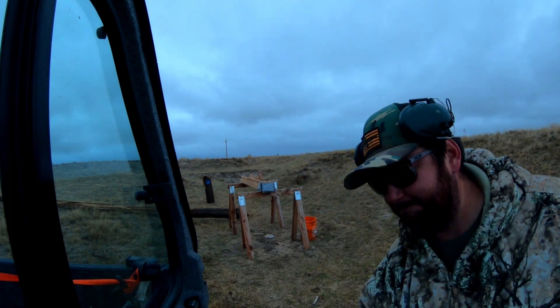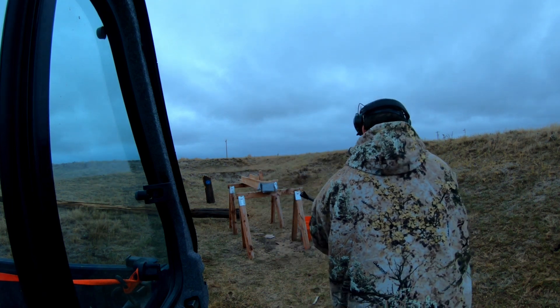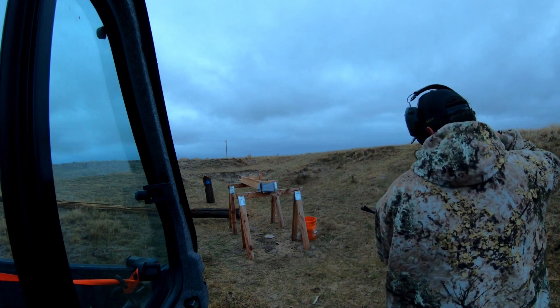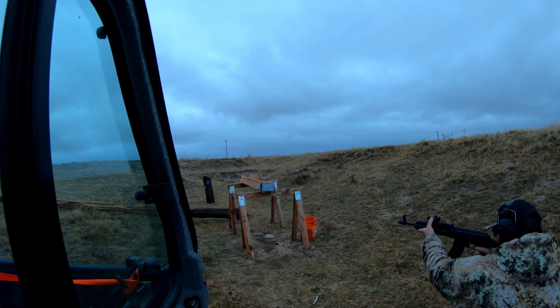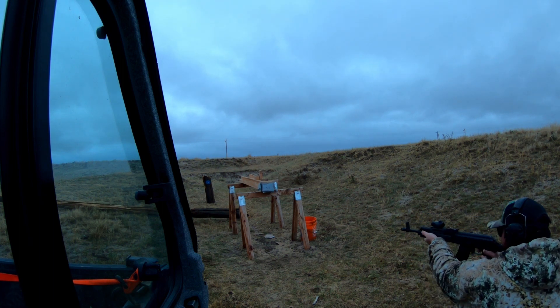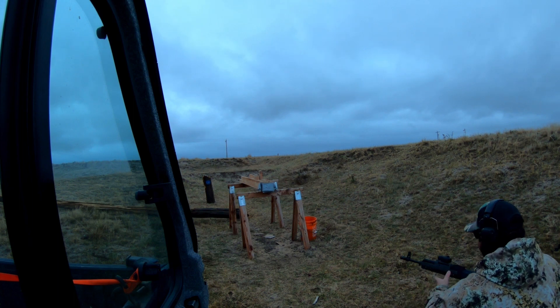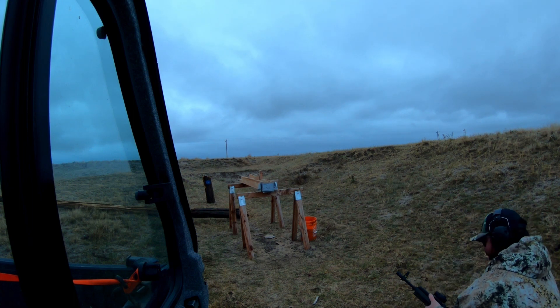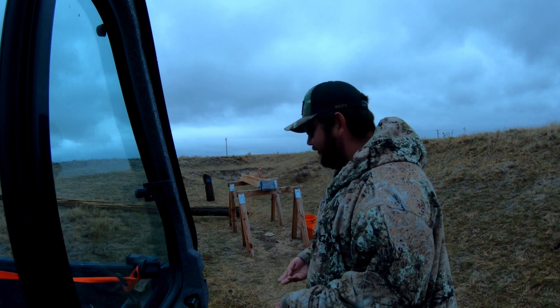Next up we're going to see what happens with the 7.62x39 out of an AK-47. I found the 7.62 — well, what's left of it. It did the exact same thing, just shredded itself, came apart — the lead destroyed itself and the jacket was found at about five inches.